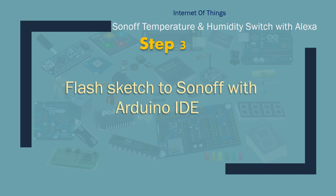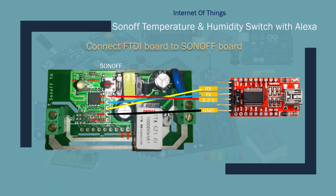Step 3: flash the sketch to the Sonoff switch with the Arduino IDE. Here's how you hook up the USB to TTL converter. On the Sonoff switch, you will need to install 2.5 millimeter pins. The first pin next to the reset switch is 3.3 volts. Second pin is RX. Third pin is TX. Fourth pin is ground. And fifth is GPIO14. Ground goes to ground on the USB to TTL converter, 3.3 volts goes to 3.3 volts, RX goes to TX, and TX goes to RX.